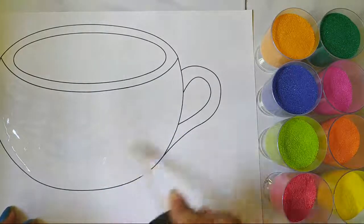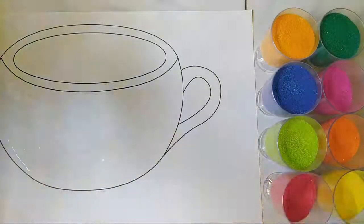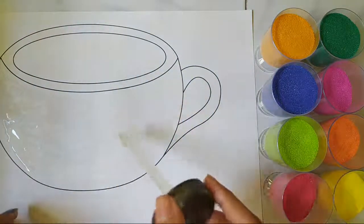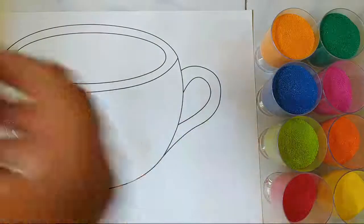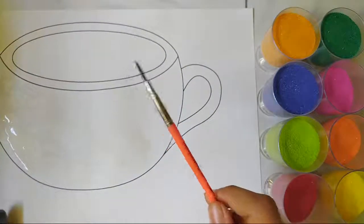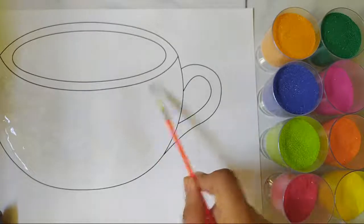I'm adding another blob of glue and I'm going to be using a smaller brush to spread it all over the edges as well.